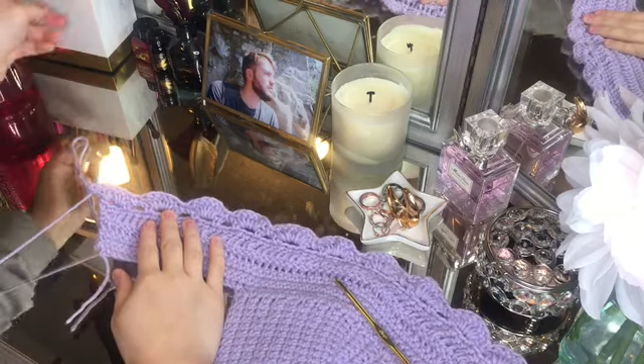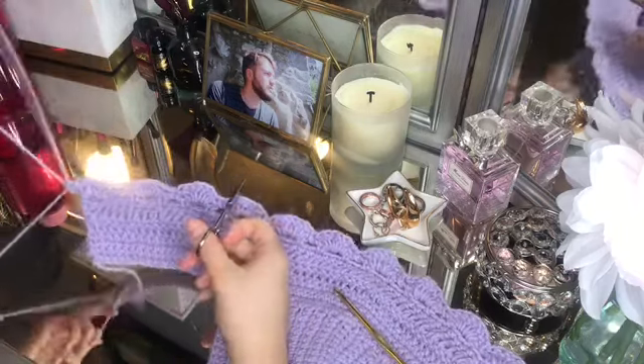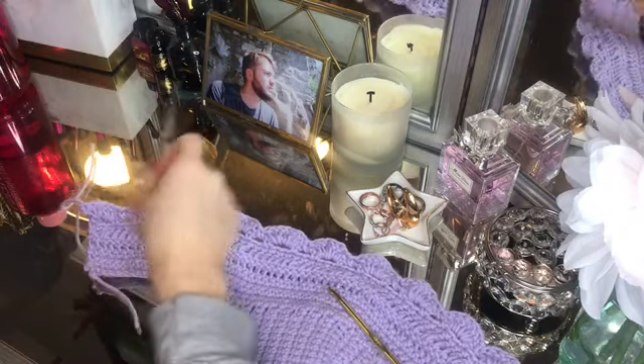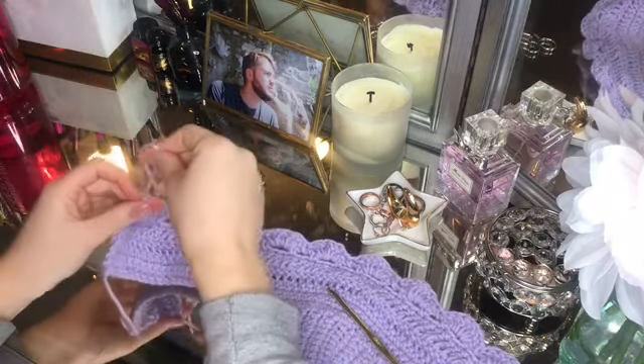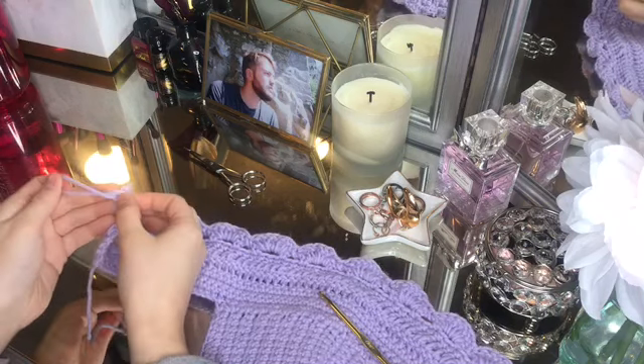I'm going to cut the yarn so it's no longer connected and tie it off. That finishes the body of the shirt — now we just need to create the straps and we'll be done.